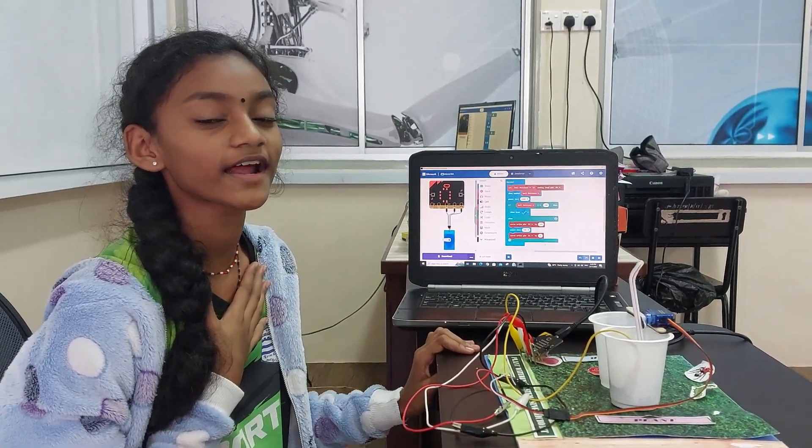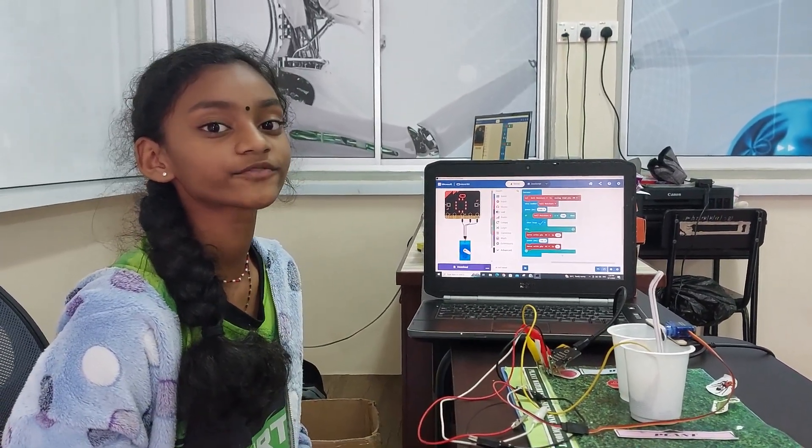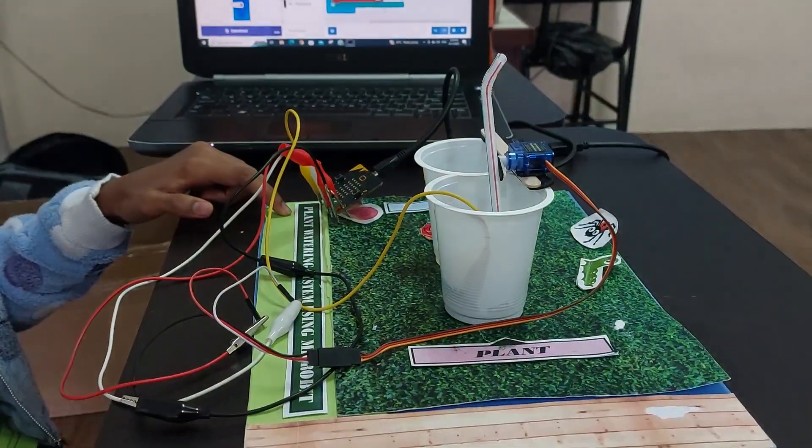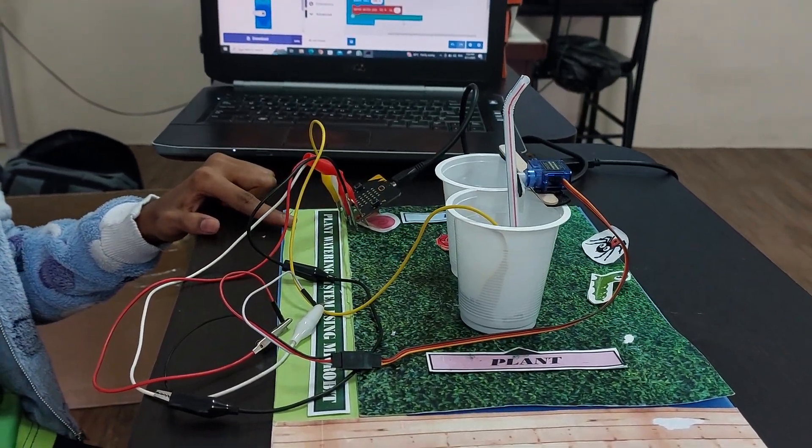Hi everyone, my name is Maria Resha Rani. I am 10 years old and I am from R.J.K.T. Rambushna. This is my project: plant watering system using microbead.